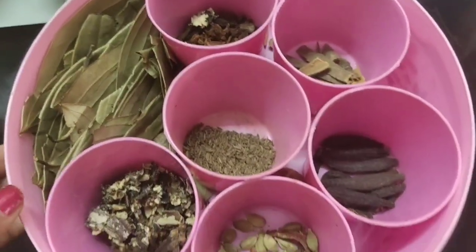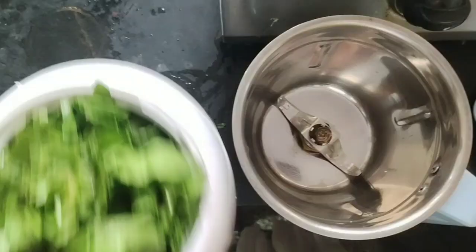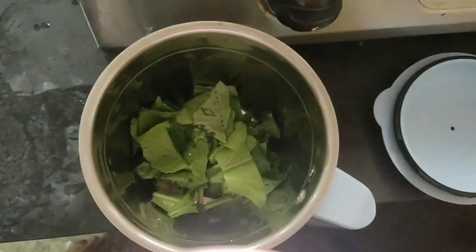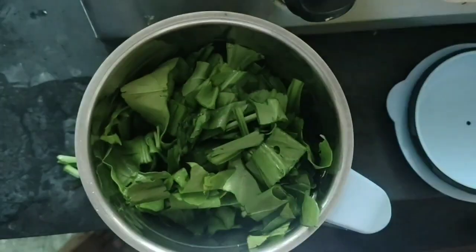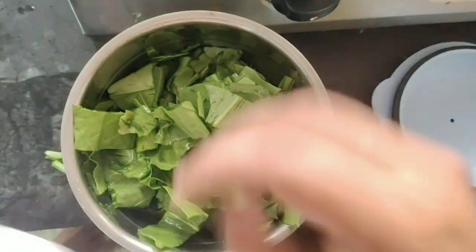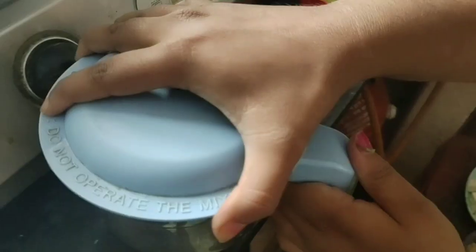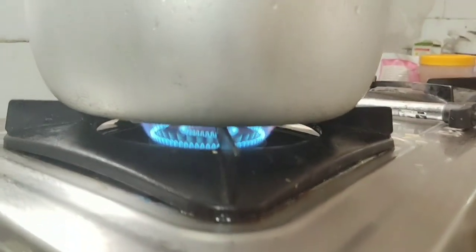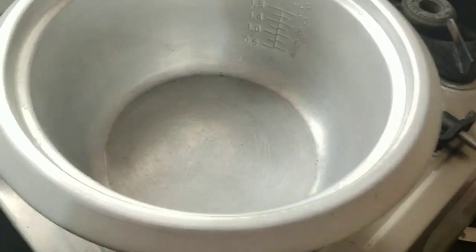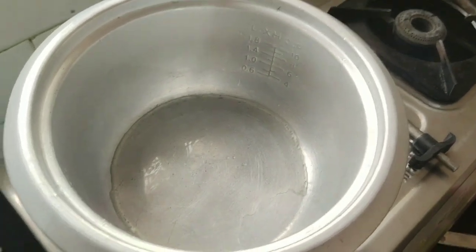It's a little bit of salt and tea. It's also a nice ginger-garlic paste. We will grind it with a little bit of water into a smooth paste, then put it in a pan.